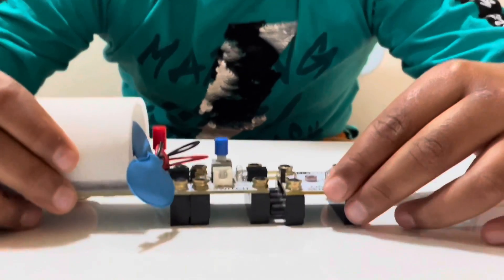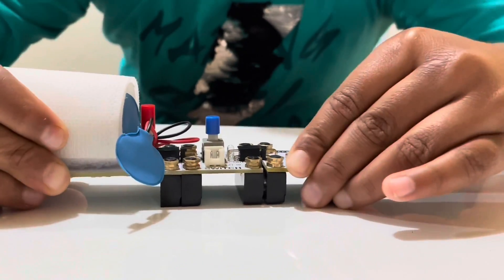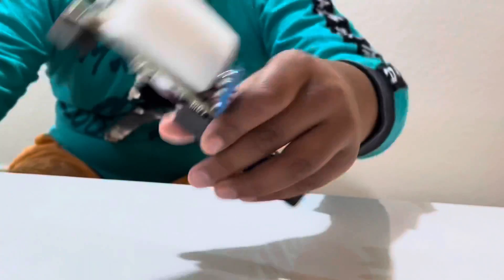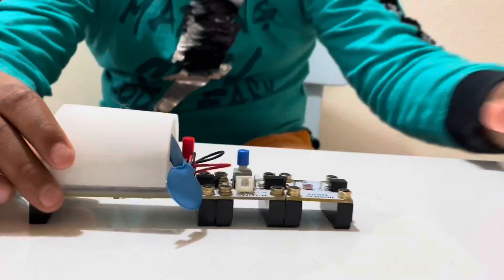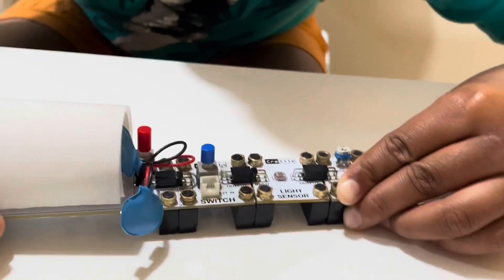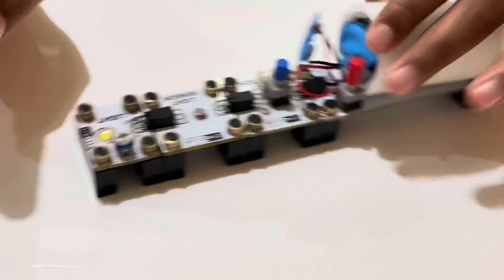I'm adding the light sensor to the switch and the battery. Make sure to keep it tight. Then I'm gonna add the light. Let's see how it works.